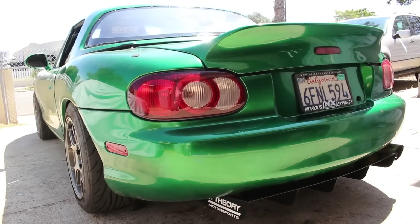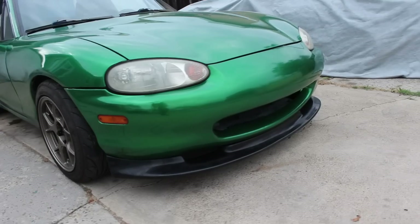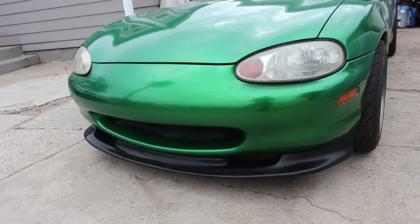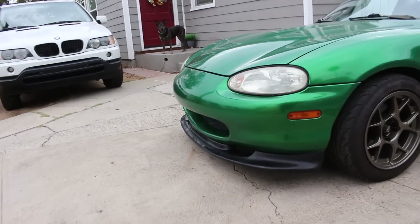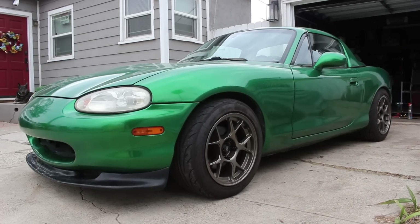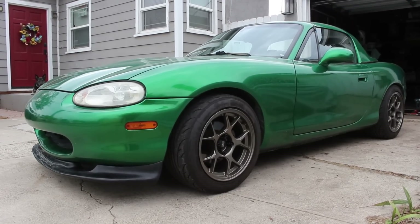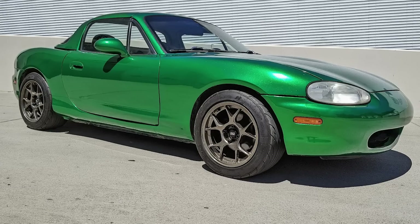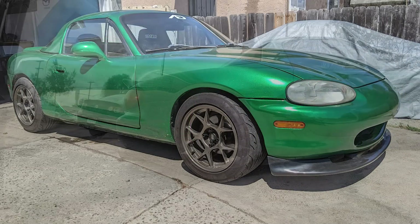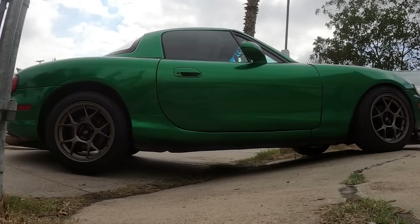Looking at the before and after shots really showcases what two simple mods can do for the look of a car. The third thing is the classic eBay lip, which just screws into the front bumper, and this one in particular did not fit very well — I think it might even be for an NA, but I'm not really sure. I kind of forced it to fit and it didn't come out too bad. From 20 feet away it looks just fine. Seriously though, looking at the car with and without the lip, I think it looks a hundred times better this way, even though the fitment isn't perfect. So what do you say we scrape our way out of the driveway and get a good look at this thing out in the open?